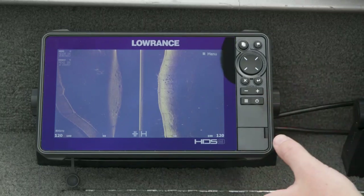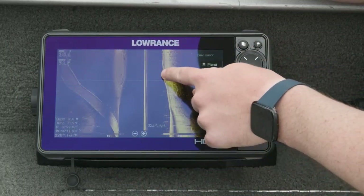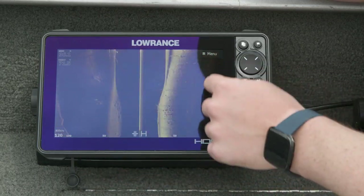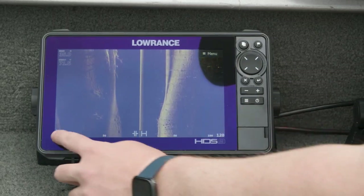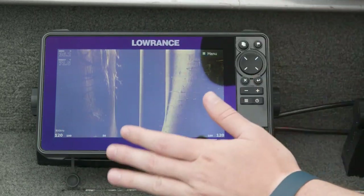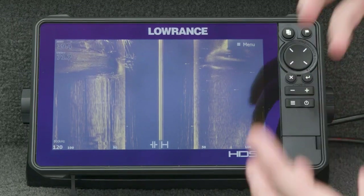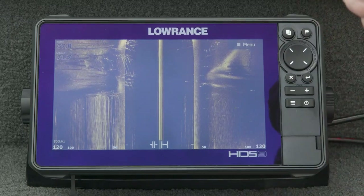Side scan is a super important piece of sonar technology — this is how you really find bits of structure or the place you're going to fish. The area we're at has a bridge that runs right through it. You can see the culvert underneath, trees on either side, and a rock pile. With side scan, instead of looking straight underneath the boat with traditional sonar, I'm actually looking 120 feet to the left and 120 feet to the right. If you're trying to find a piece of structure or a fishing area, you idle through here on your trolling motor going real slow and look for whatever you're going to fish. Side scan is really designed for when you're moving — at idle speed or up to about three to five on your trolling motor.